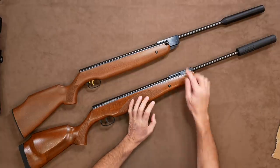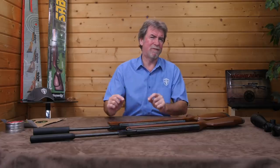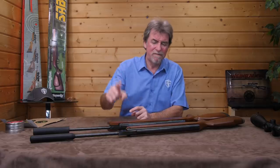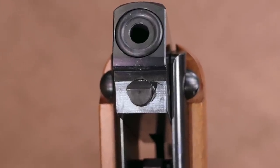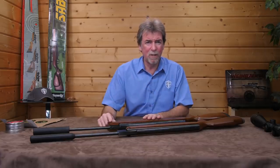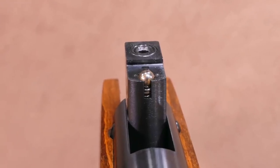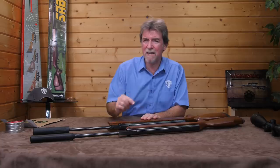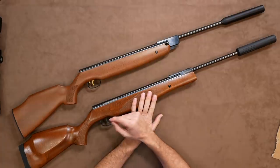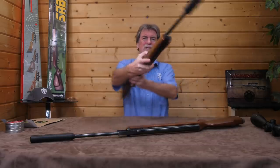The breeches at first look very similar, but a closer inspection shows the difference in manufacturing. The Viroq has a twin cam lock system in the breech, whereas the Sabre works on a more simplified sprung ball bearing into a seating hole, which may not have the same longevity as the Viroq — though in use it still feels pretty solid.